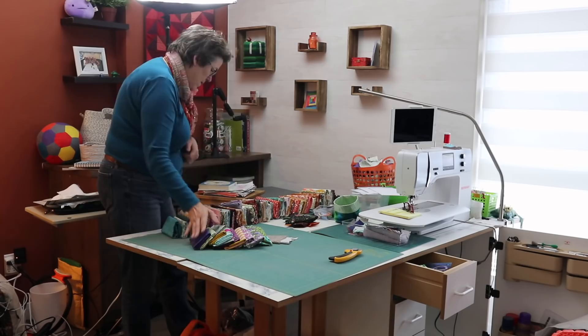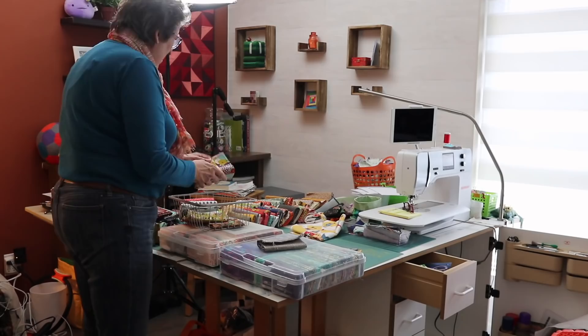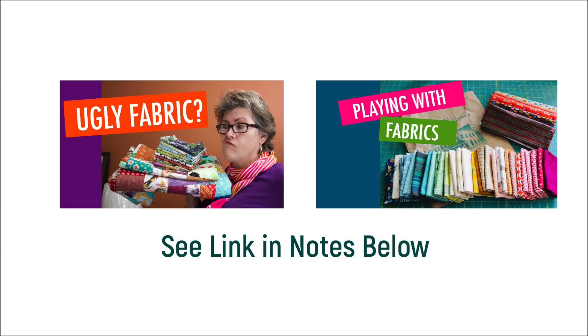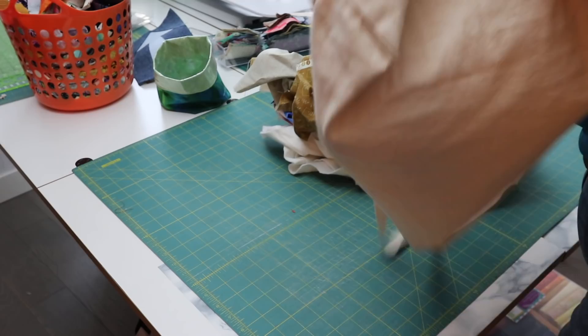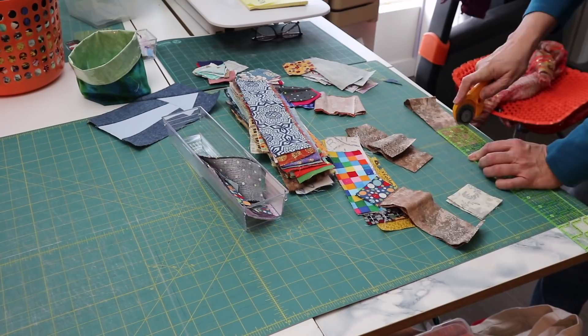Between the fabric pulls for those rosettes and my video 'Pick Fabrics Like a Pro' and those fabric exercises, I had a ton of fabric to put away. As I was cramming all this fabric into my containers, I got inspiration from my last video on ugly fabric. I also emptied a couple of bags of scrap, separated the batting from the fabric, organized it into piles, and prepared some scrap sampler blocks.